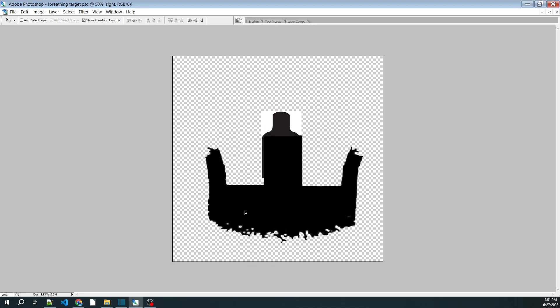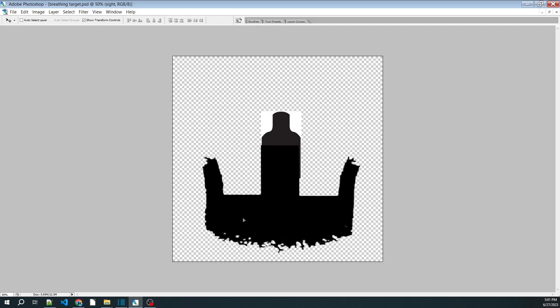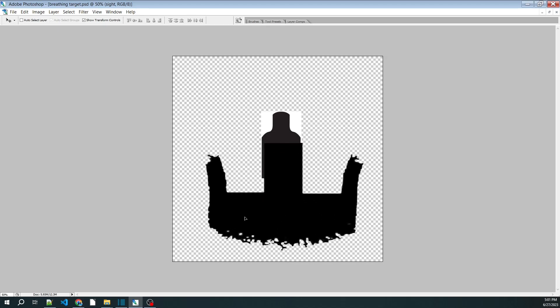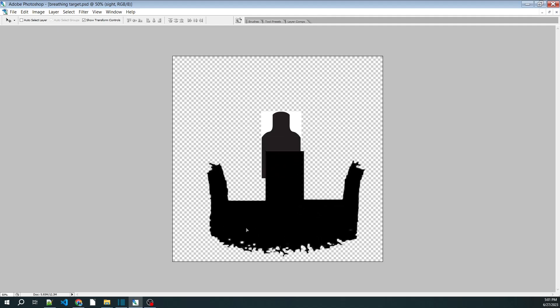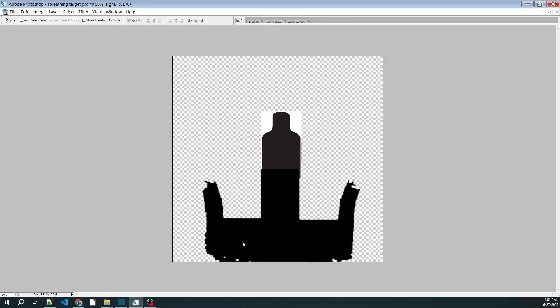But notice what this does — this is aiming error. It might be due to the fact that you're breathing in and out, but this is aiming error. That means if you're triggering shots while this is occurring, whatever the reason might be — say due to breathing — you are inducing aiming error.